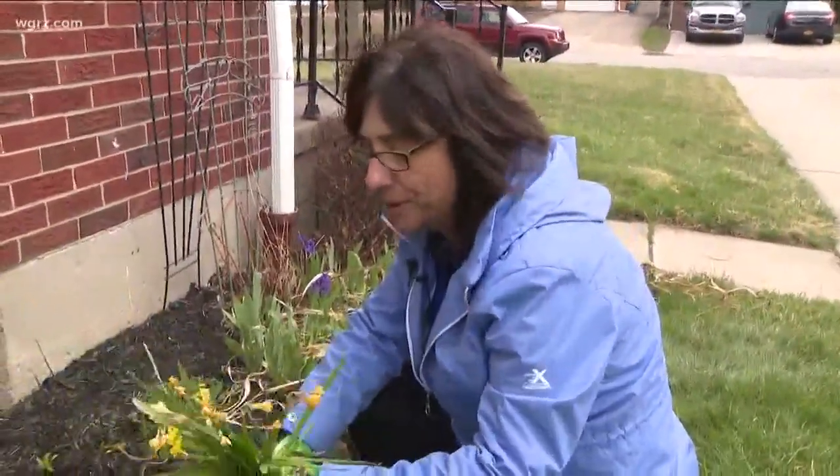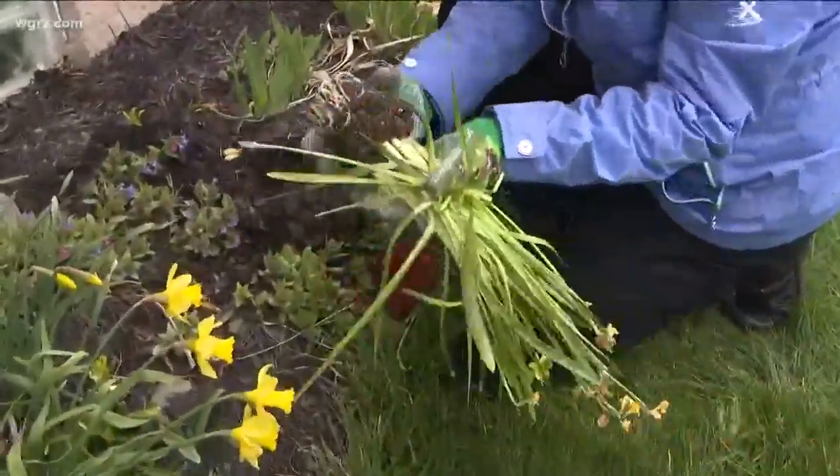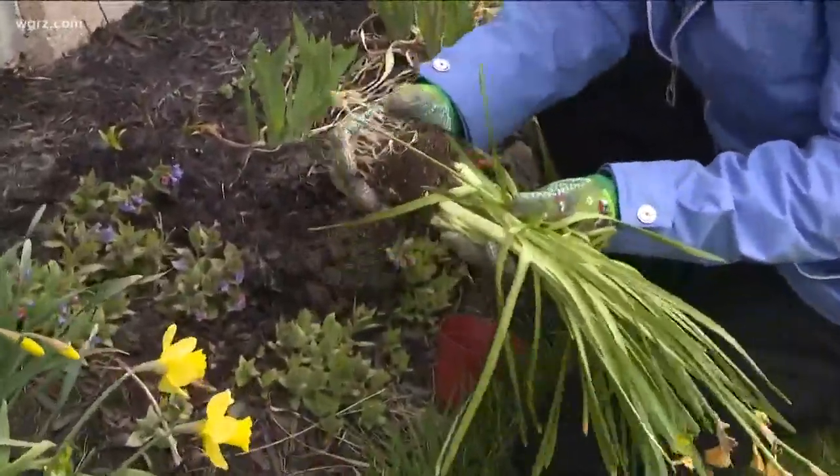Here are some pretty little daffodils I had in the house, and they're just about spent. I'm going to take them out — you can see here's the bulbs, here's the roots.